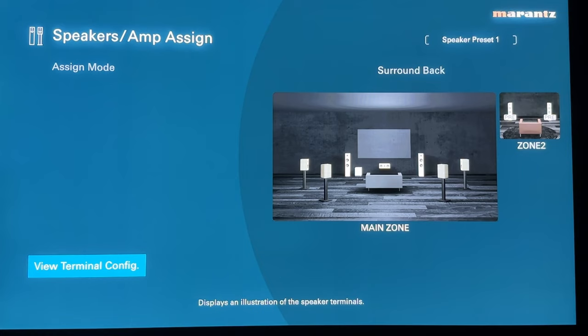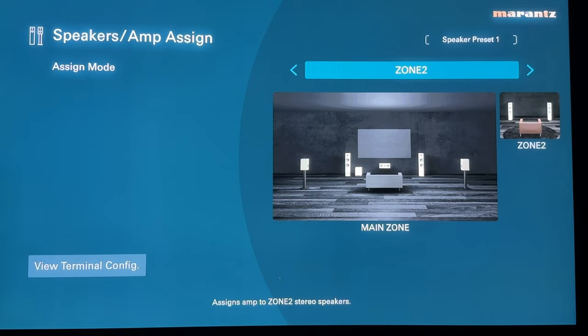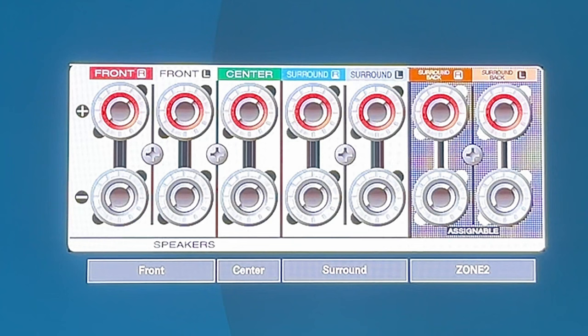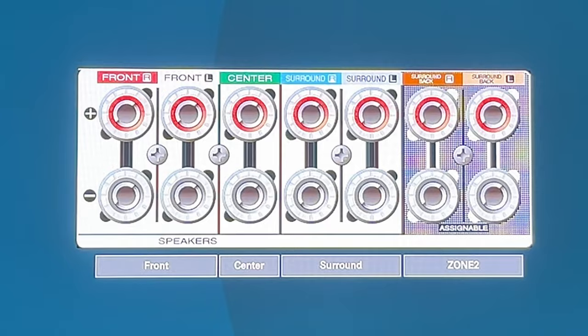The Zone 2 assign mode is if you want a main zone and a two-channel zone 2 but don't have an external amp — you want to utilize the internal amps of the seven-channel AVR. So that is possible if you only have a 5.1 setup in the main zone and then a zone 2 in another room. Your main zone will be powered by the internal amps labeled front, center, and surround, and then you use the surround back internal amps to power your zone 2.